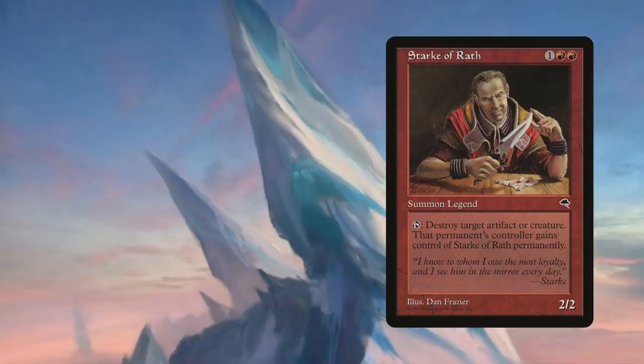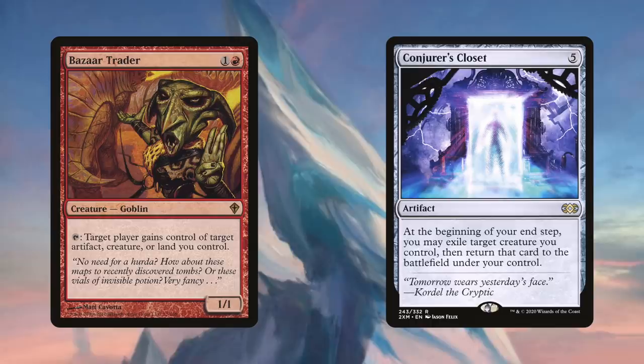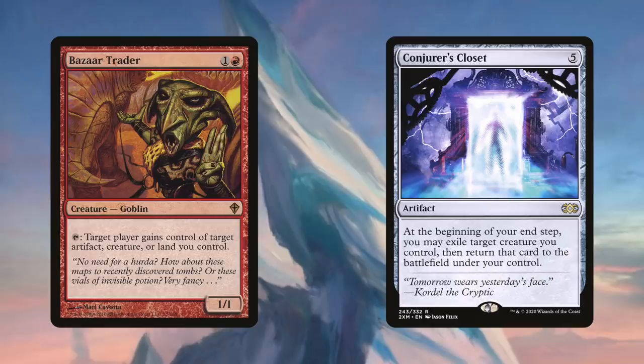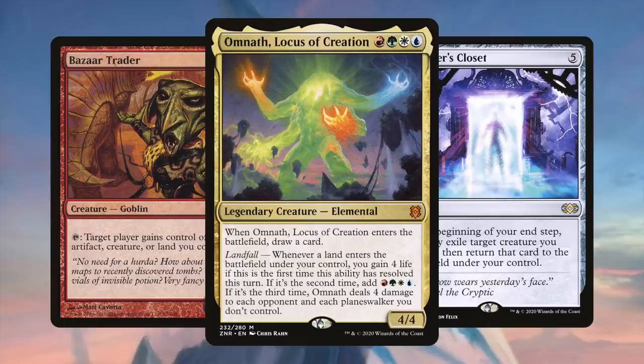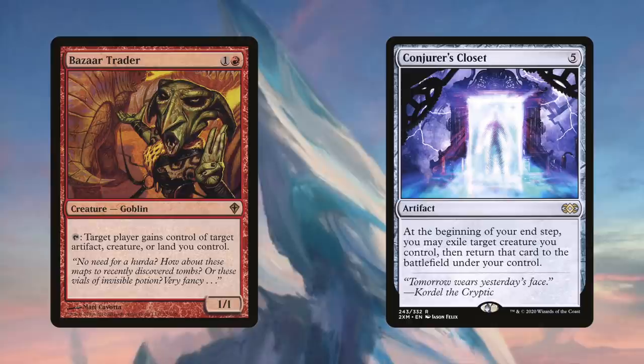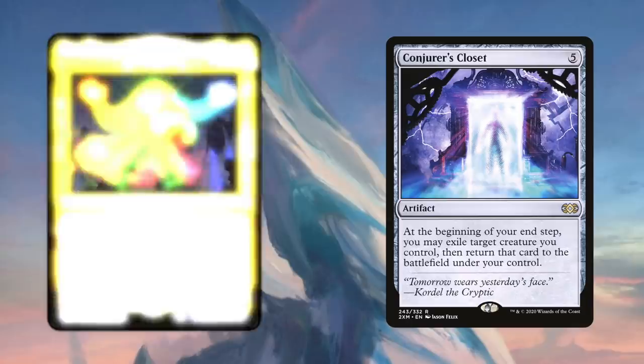To permanently gain control of an opponent's creature, we run either Bizarre Traitor or Conjurer's Closet. Bizarre Traitor reads: Tap to have target player gain control of target creature, artifact, or land you control — and that target player can, of course, be us. So when we temporarily gain control of a creature, we use Bizarre Traitor and target ourselves, permanently gaining control. Conjurer's Closet reads: At the beginning of your end step, you may exile target creature you control and return it to the battlefield under your control — when you blink a creature this way, you become its controller in perpetuity.